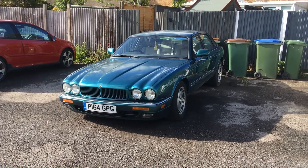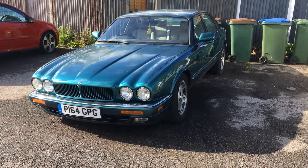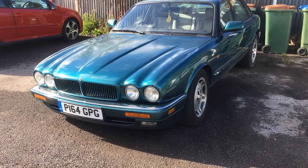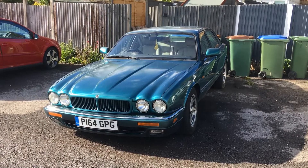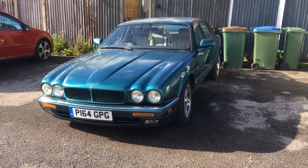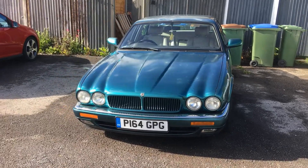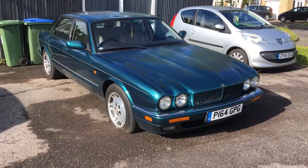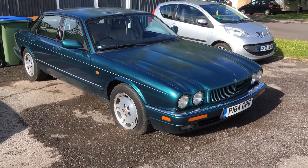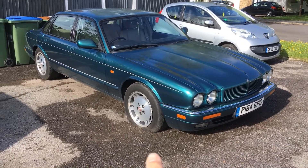Here it is — my Jaguar XJ 3.2 Sport X300. This is a 1997 model, which makes it one of the last inline-six Jaguar XJs. It was superseded by the revised XJ, the X308, which came only with V8 engines, replacing all the six-cylinder and V12 engines.